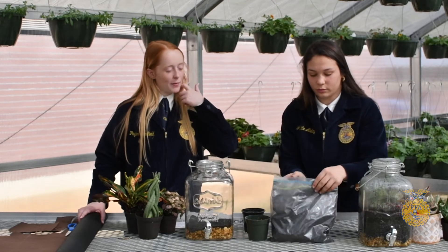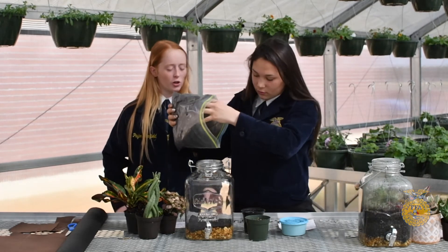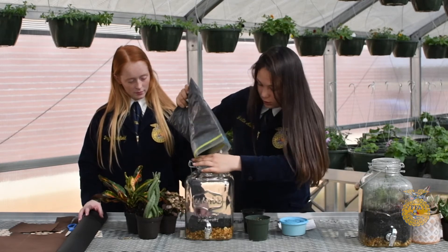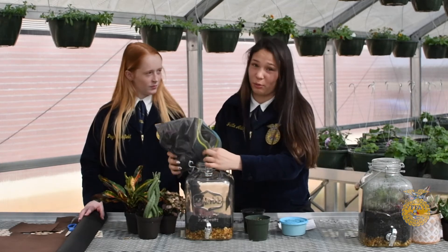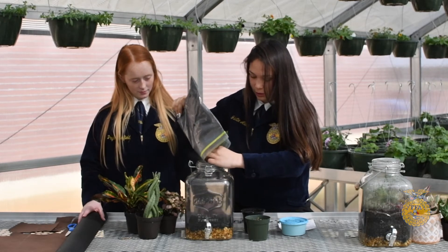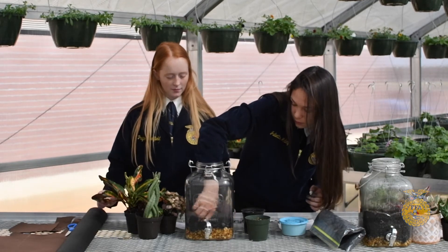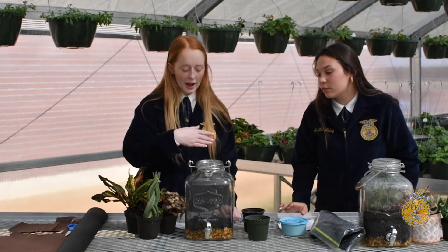After placing our landscape fabric, we then place our crushed charcoal that we crushed ourselves. The purpose of the crushed charcoal is to eliminate any odors and to prevent bacteria growth. You're going to want to wait until the charcoal cloud settles before adding in your soil and plants, because otherwise you won't be able to see anything — but it is needed for keeping bacteria out.